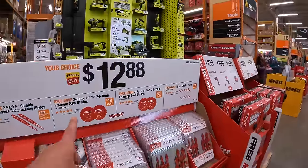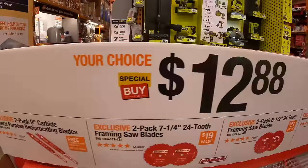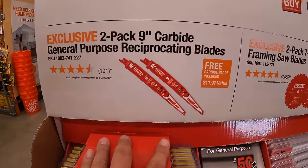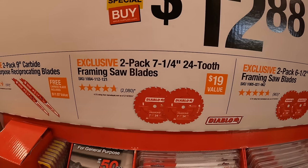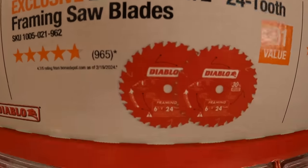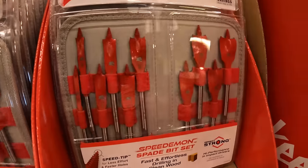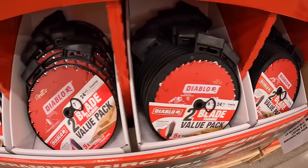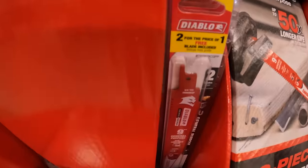More Diablo deals at $12.88 your choice: a 2-pack of 9-inch carbide general-purpose reciprocating saw blades, a 2-pack of 7.25-inch 24-tooth framing saw blades, or a 2-pack of 6.5-inch 24-tooth framing saw blades. Also a 10-piece spade bit set that does come in its own little case.